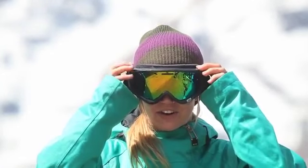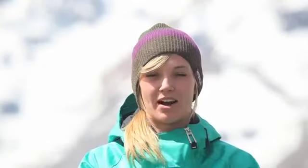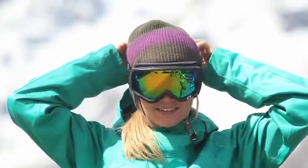It also has these outriggers for if I want to wear my helmet with it. It's easy to fit, and very easy to put on and off with these clips back here, which makes it nice and easy.